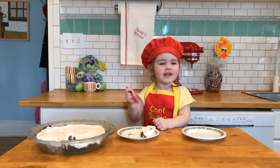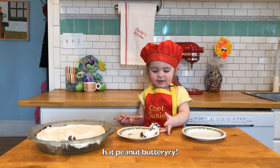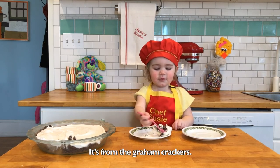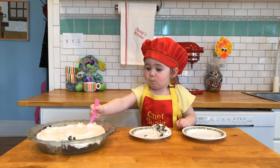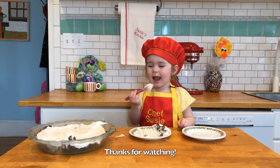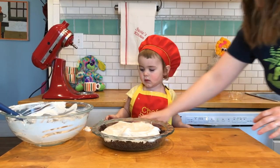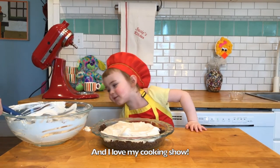Mmm. This is so good! Is it peanut butter? It is so crunchy. It's from the graham crackers. I love you too. And I love my cooking show. I'm glad you do. I love you too.